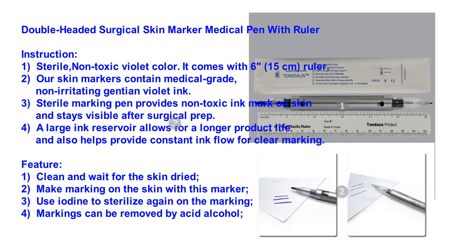2. Our skin markers contain medical grade, non-irritating gentian violet ink. 3. The sterile marking pen provides non-toxic ink marks on skin and stays visible after surgical prep. 4. A large ink reservoir allows for a longer product life and also helps provide constant ink flow for clear marking.